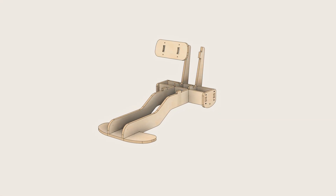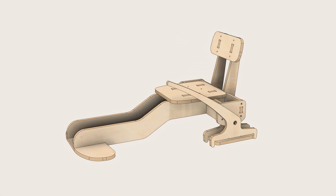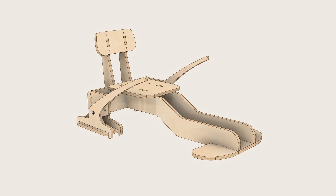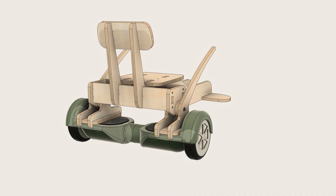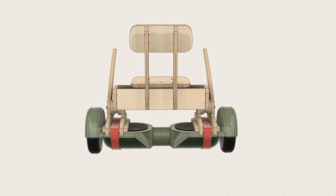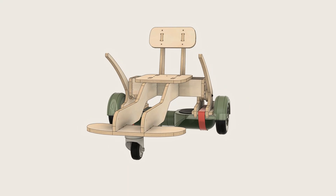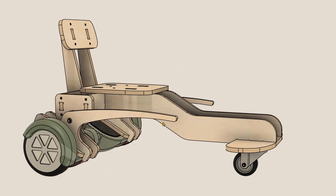The idea is straightforward. We will make a frame with a seat and connect two handbrake-style handles. Pushing or pulling the handles will tilt the hoverboard forward or backward, which controls the movement. We will attach the hoverboard itself using straps and a caster wheel in front for balance. The design looks great in the 3D model, but will it actually work?